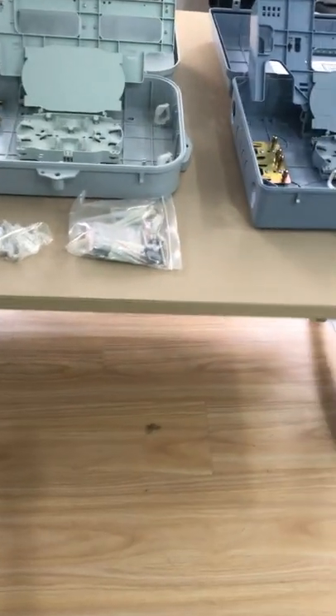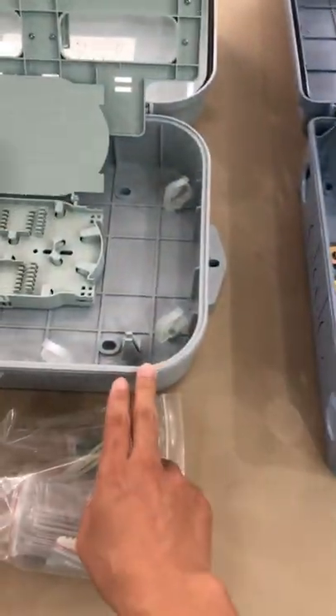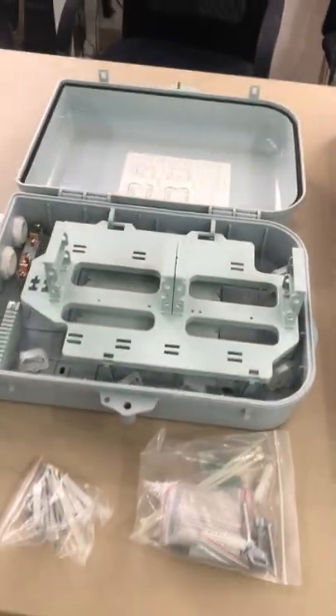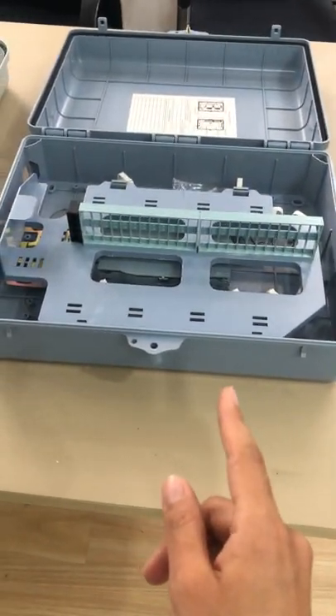For the three boxes, the splicing capacity is the same — both of the three boxes are 48 cores. The capacity of splicing is the same: 48 capacities. Just this one, the adapter part can only be 32 parts, but this other one, the adapter part can be 48 parts.